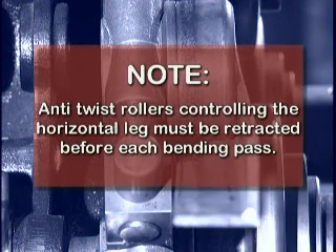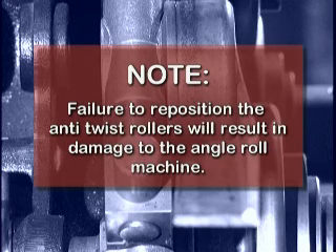Anti-twist rollers controlling the horizontal leg must be retracted before each bending pass to provide clearance as the profile is reduced. Failure to reposition the anti-twist rollers will result in damage to the angle roll machine.